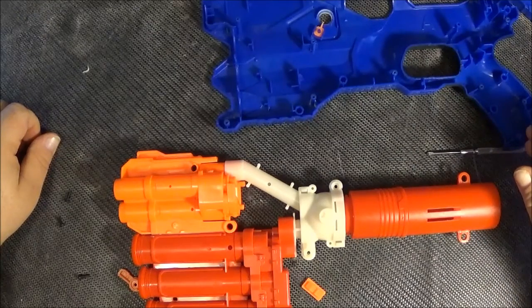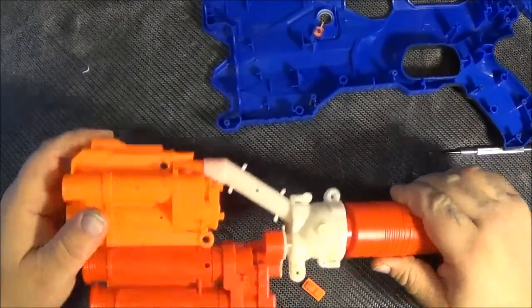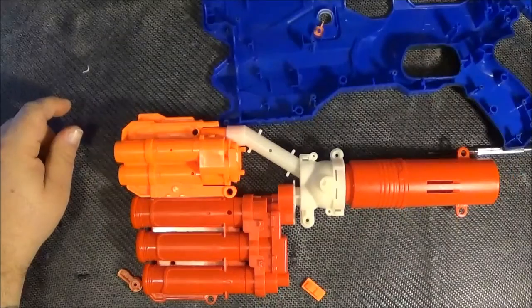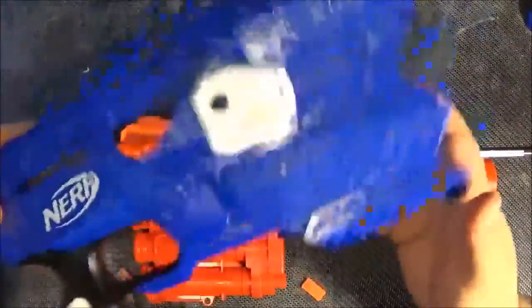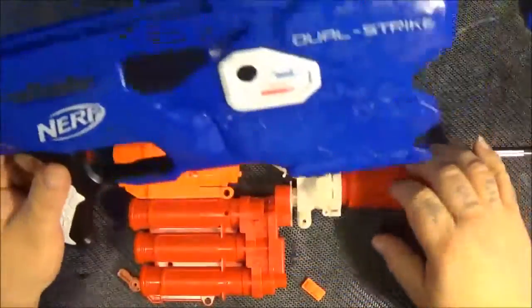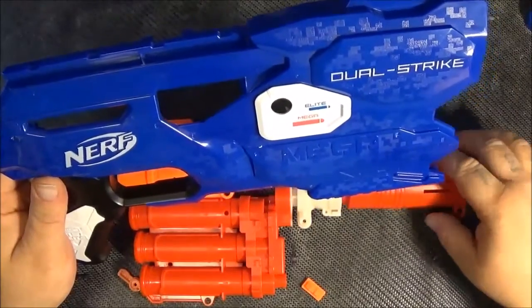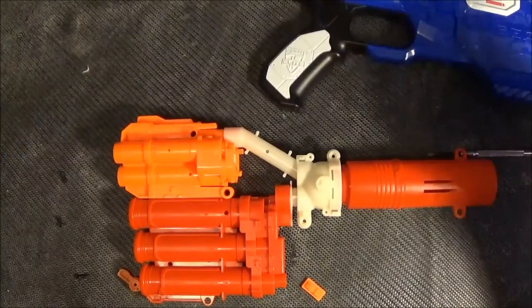I'm going to attempt to put it back together and then give my final thoughts on this odd monstrosity — the Dual Strike. That cut-away through the shell is actually cool. The red part was the plunger tube, which is relatively close to these holes — they're all going to have to be dealt with.